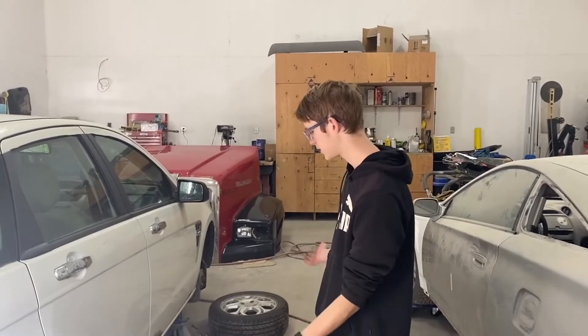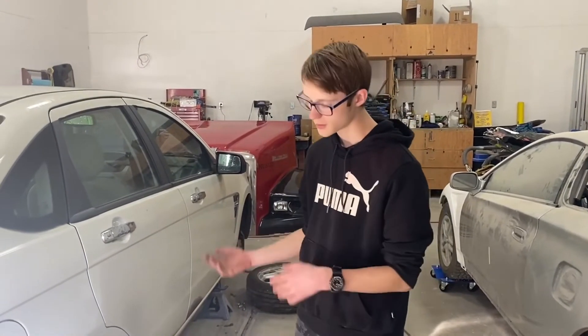Now since you've got all the tires in the right spot, it's just a matter of putting them in and reinstalling them back.